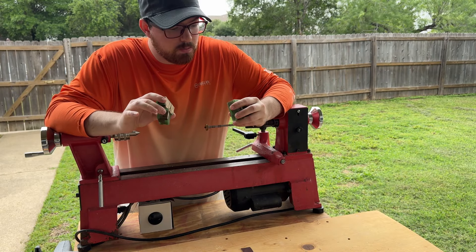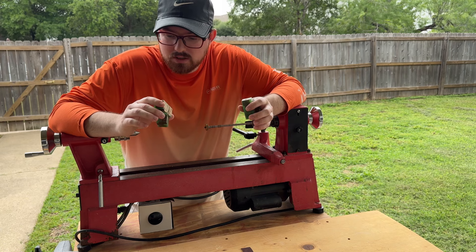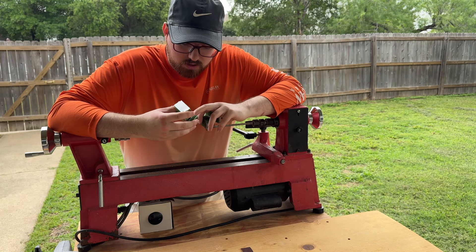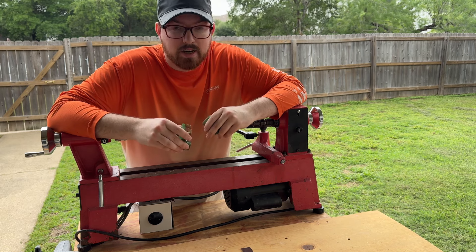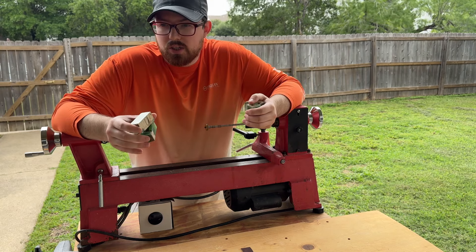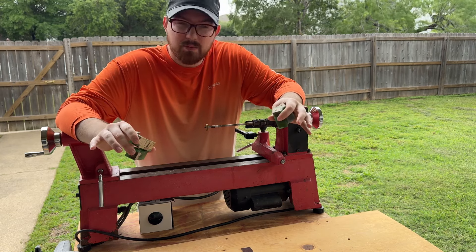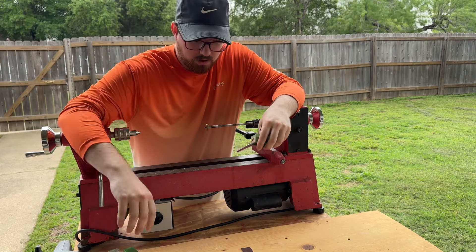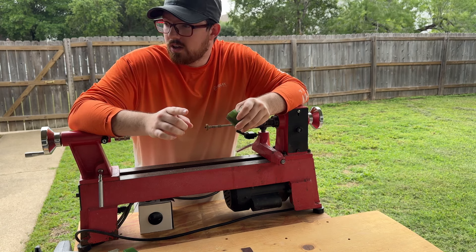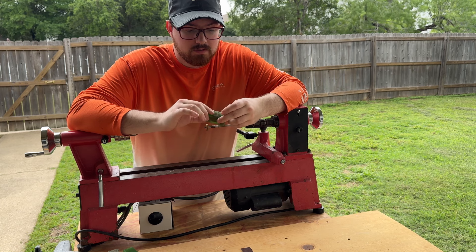It is a bit windy out, but I think I'll be able to get these done — at least one of them, we'll see. I'm trying out a couple of new things with the camera, because I'm not a filmmaker or anything like that. I want to try out a few different camera angles. So if you're watching this, let me know if something works, if you like something, if something fits in a certain spot, or if everything just sucks.